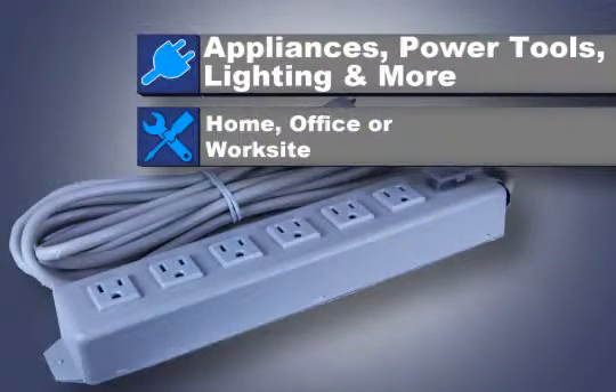This unit is great for appliances, power tools, lighting, and other electrical equipment in the home, office, or work site.